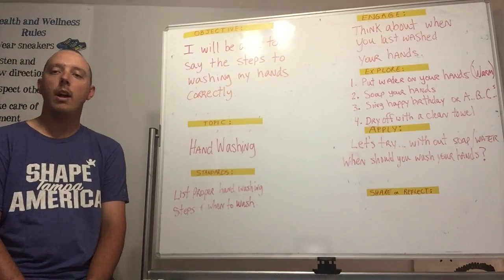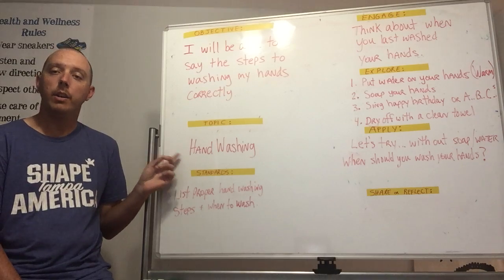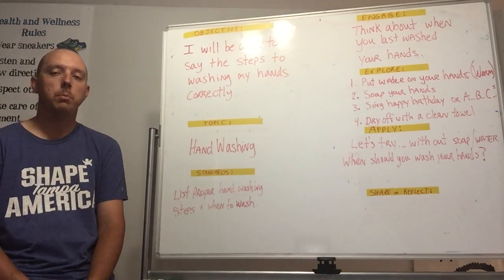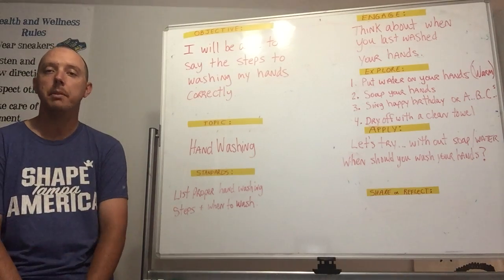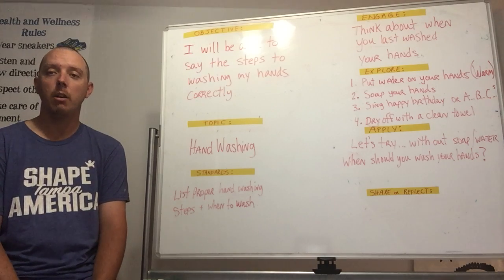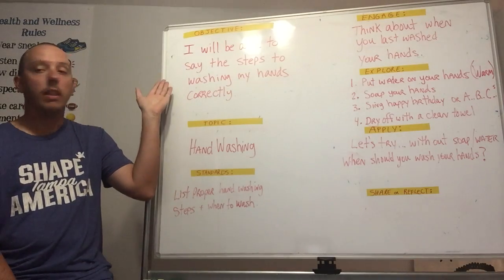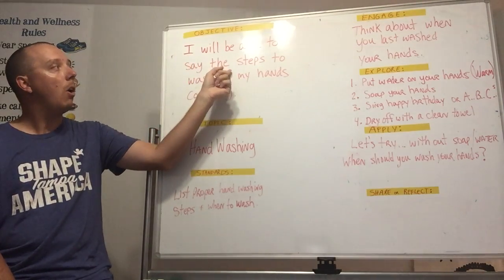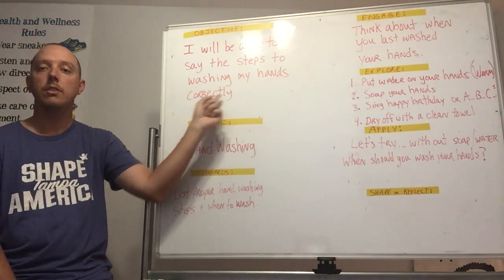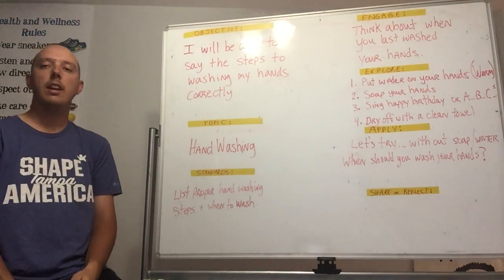Hello! Today's health and wellness topic is on hand washing, and the reason why we're starting with hand washing is because this is one of the most important topics, especially right now with what's going on in our world today. Our objective today is: I will be able to say all the steps to washing my hands correctly.